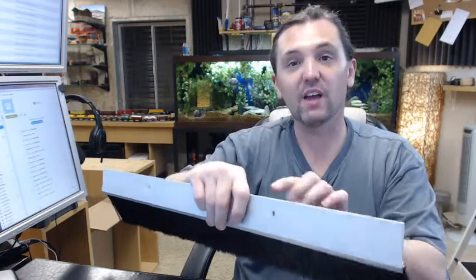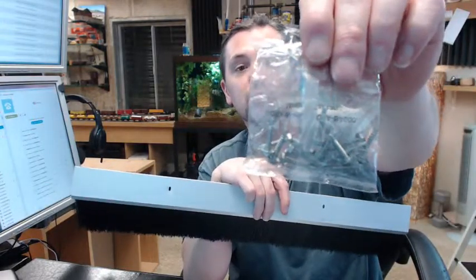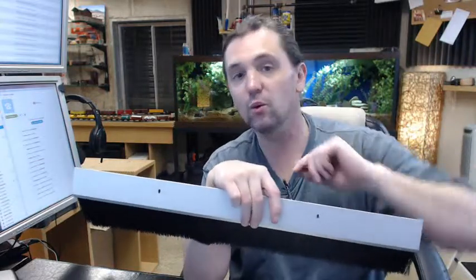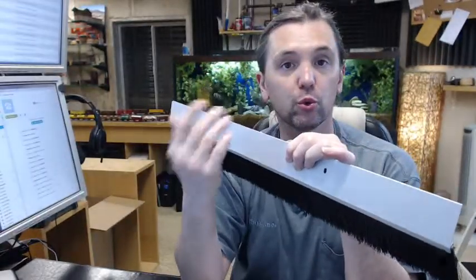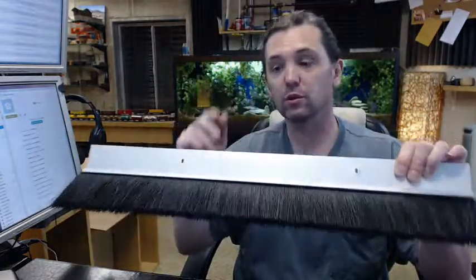It is also nice to have the slotted hole when you are pre-drilling your holes to install the material, even when using self-drilling screws, because that drill point has a tendency to walk a little bit if you have not used a center punch when drilling into steel, wood, aluminum, or fiberglass. So that slotted hole also helps compensate for a misdrilled hole.